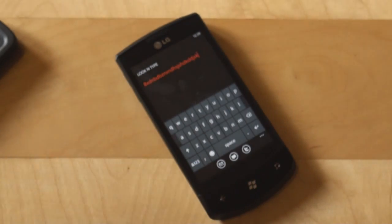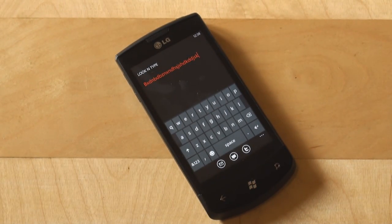For our contest, the third part of our puzzle question is Windows Phone 7. Thank you very much for watching — this was Anton Dinaj from Pocketnow.com with a short video review of the Look & Type application made by LG, available on the LG application store on Windows Phone 7 Marketplace. Thanks for watching.